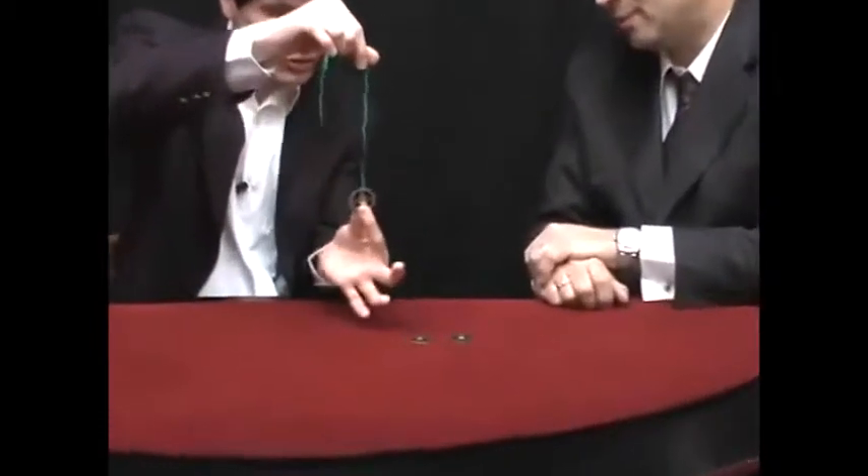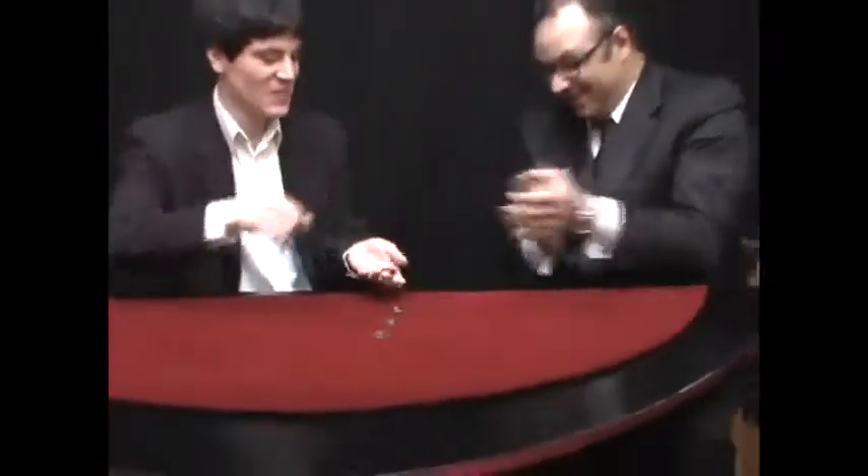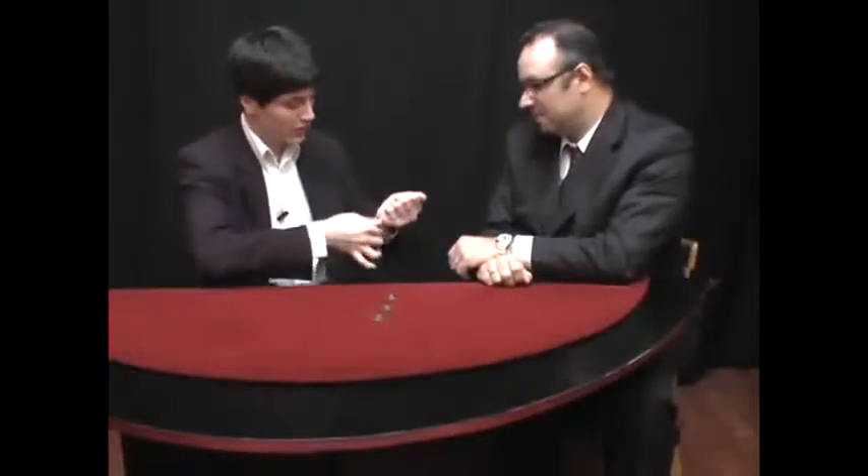Let's go with the third one. One, two, three. Wow, very good! In this way I have three coins on the table and just one in my hand with a ribbon through it.